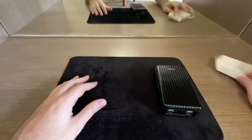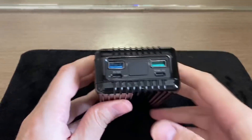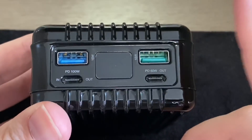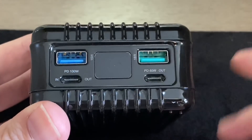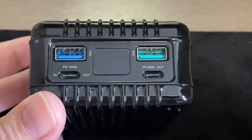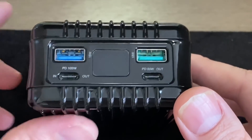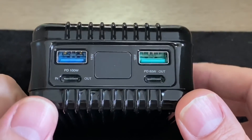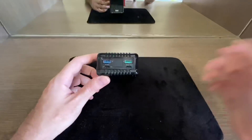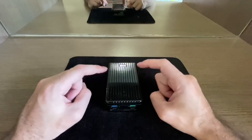Looking at the device itself, we have two USB-A ports at 15W and 18W, and the two USB-C ports: one at 100W (which handles both input and output) and one at 60W output. The 100W port is where you would charge the bank itself.